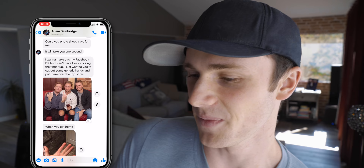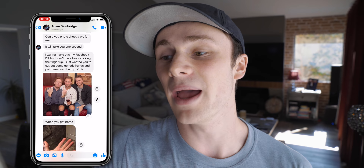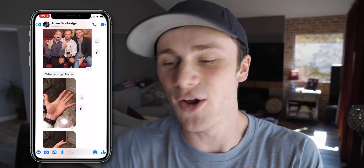I just got this message from — do you remember Adam? He said, could you photo edit a pic for me? It'll take you one second. I wanna make this my Facebook DP, but I can't have Hosk — that's the guy on the left. I just wanted you to cut out some generic hands and put them over the top of his. He ended up taking a photo of his own hands.